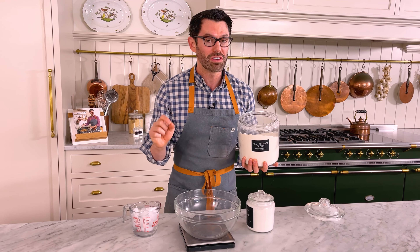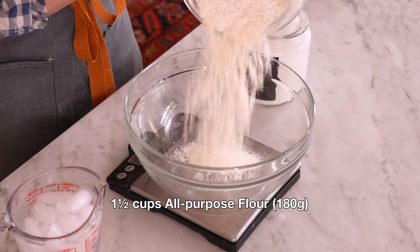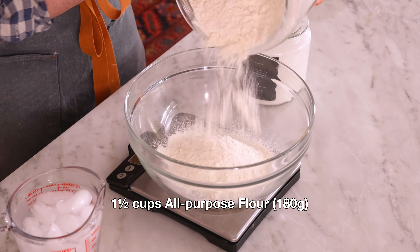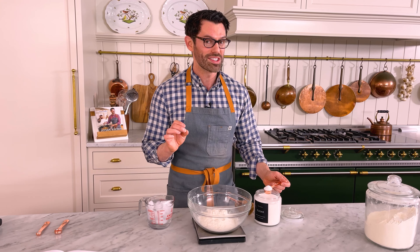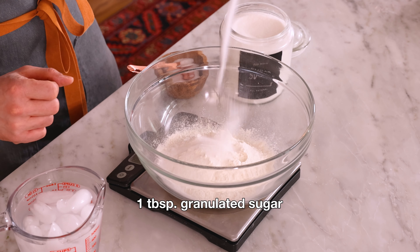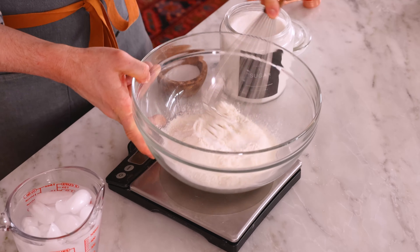First off, I'm gonna make the perfect crisp butter crust. So in a large bowl, I'm adding 180 grams of all-purpose flour — that's one and a half cups. If you have your own pie crust ready to go, skip ahead to the mark below for the filling. For a touch of sweetness, I'm adding one tablespoon of granulated sugar, and for a little contrast, half a teaspoon of salt. Grab a whisk and just mix it up.